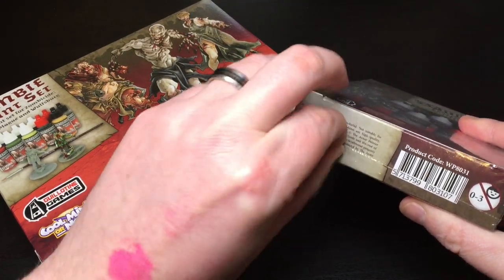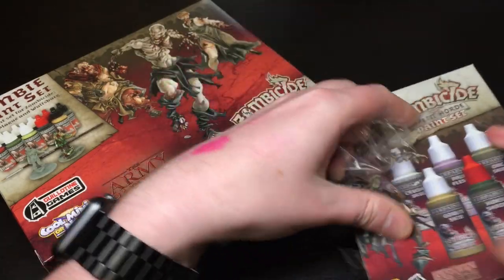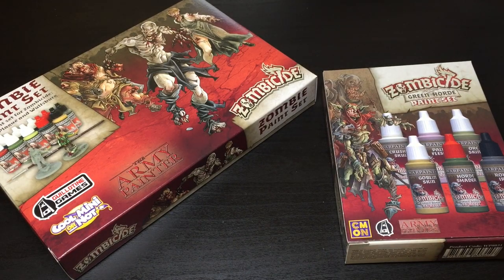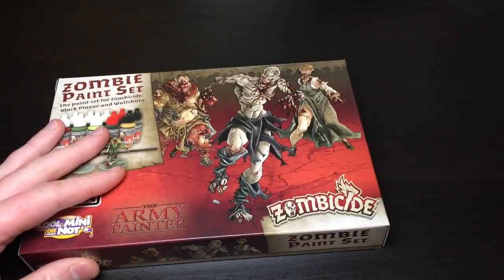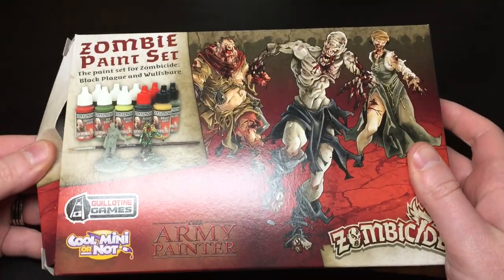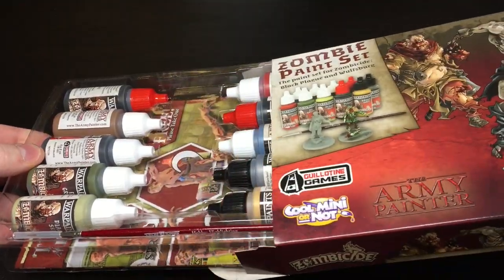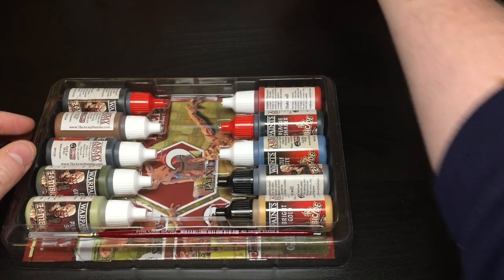I'll just crack both of these with a knife — knife out of arm's reach so I don't stab myself. Both seals broken. This is exciting — I don't think anyone's got these yet. Open that up and what do we get? That box is nice if you care about boxes.